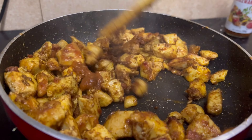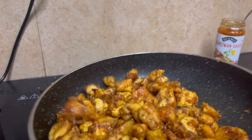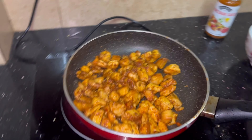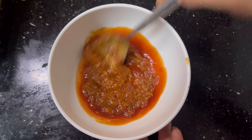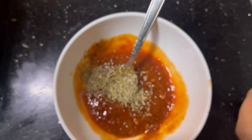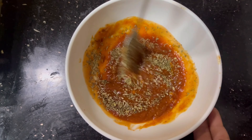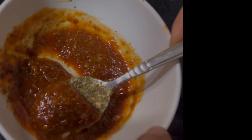We add sauce to the chicken and we like the chicken with the sauce. This sauce is a bit sweet and we can have a little bit of flavor. We also like pizza sauce — that's good with ketchup. We mix the ketchup with parsley and oregano. This is an instant pizza sauce, ready.